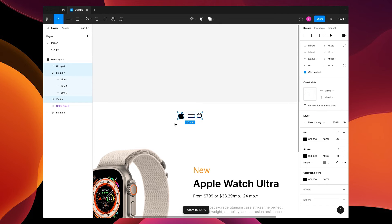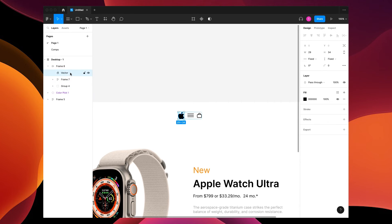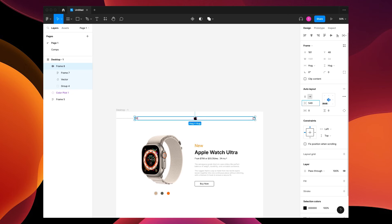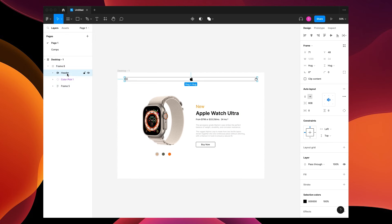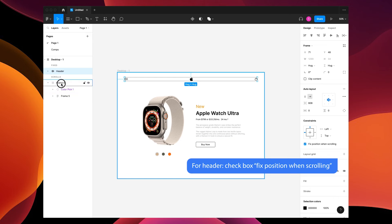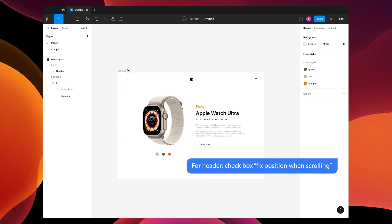Add these into an auto layout with Shift+A — they're all in the middle. Put the apple in the center and adjust the padding. Drag a frame around this whole piece with F, take the header out of it, and name this 'S1' which is Section One.